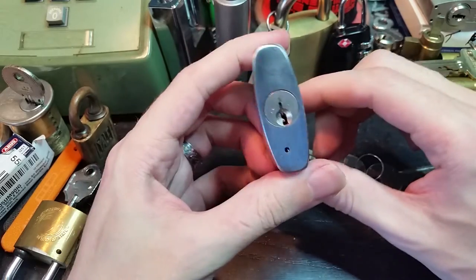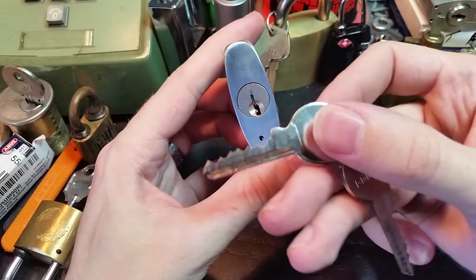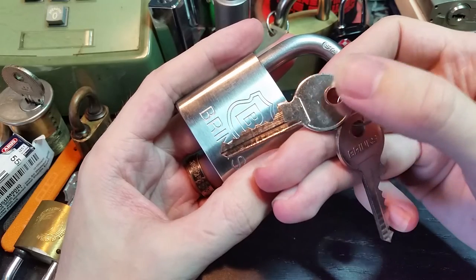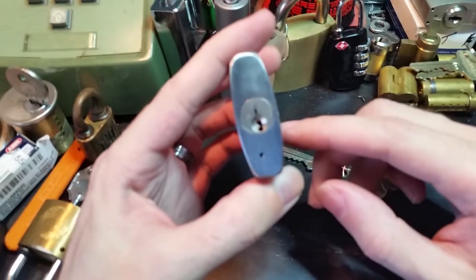It all looks very nice, but that keyway isn't so great. It's sort of a scaled up Master Lock keyway. Here's the key — you can see there are six cuts on it, and this thing does have spool pins in it, so it should give us a little bit of fun here.